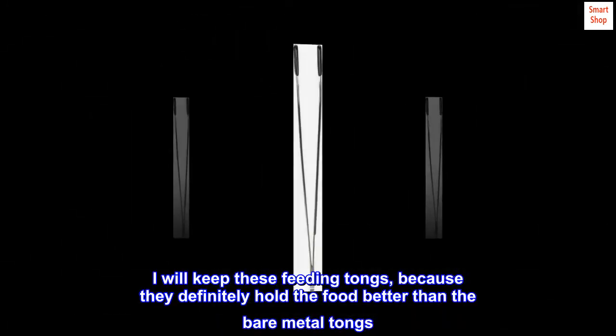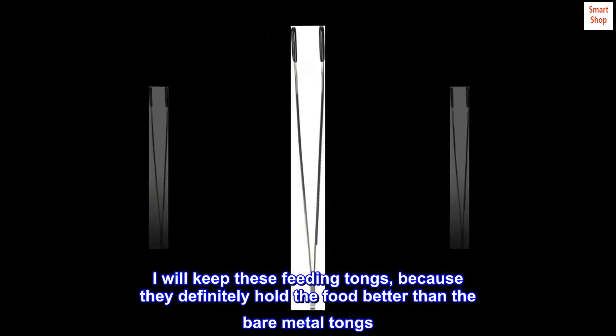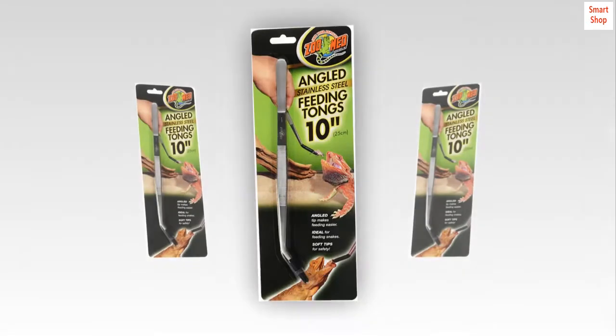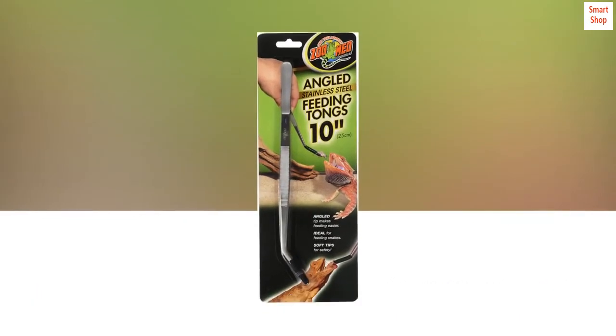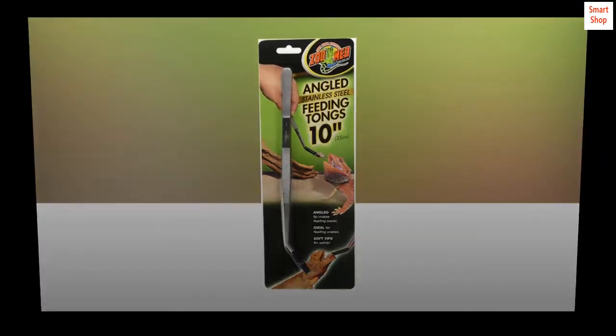I will keep these feeding tongs, because they definitely hold the food better than the bare metal tongs. When the frogs are bigger and are eating larger food I think these will work for me. But for now, they are a no-go.